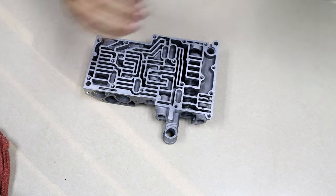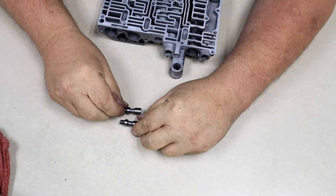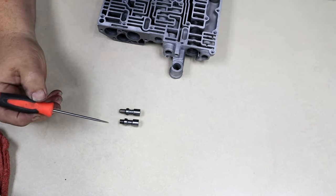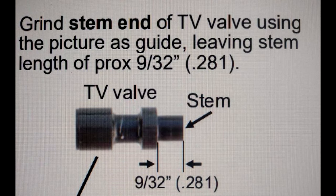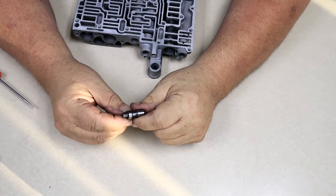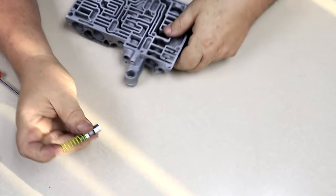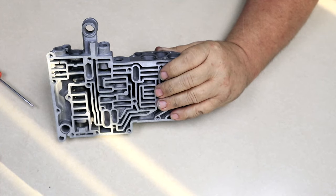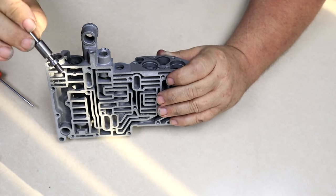One of the modifications you're going to have to make is cutting down your kickdown valve — the valve that goes on the inside. Here is the measurement of how much you want left. You can just grind this down and make sure this surface is flat. Now you're going to take the kickdown valve that you just modified, use your CRT yellow spring, and install the valve, then install the spring. Discard the factory spring off to the side — you will not reuse that. Then the top half of the valve and the sleeve.